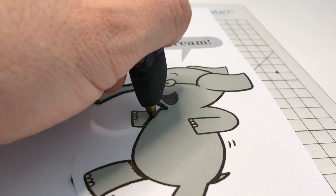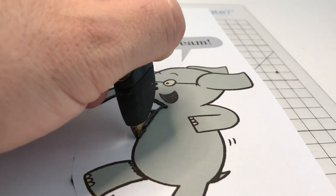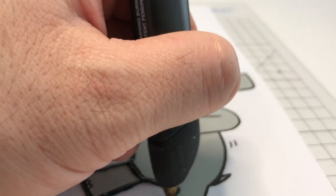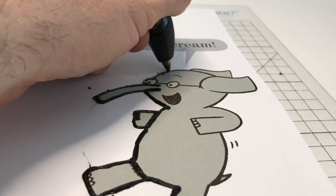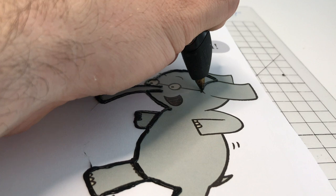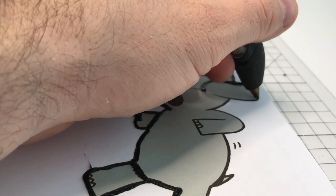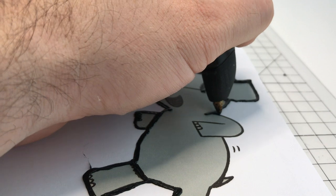I'm just going to do outlines here. I can always go back over lines, which will make them a little more raised. As I reach a corner or a point where I'm stopping, I don't want to change direction immediately. You want to wait a moment — or wait a beat — for a little bit of the plastic to ball up before you move back, because if you move too quickly you're going to drag some of the plastic with you.